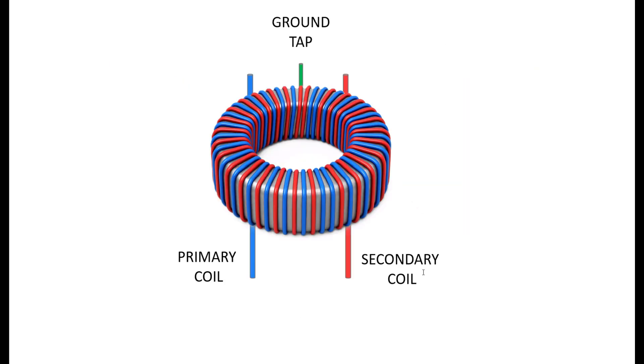The transformer also has a ground wire called a ground tap. The ground tap connects the two coils together — the primary and secondary coil — and it's also connected to your car chassis via the negative power cable from your battery.